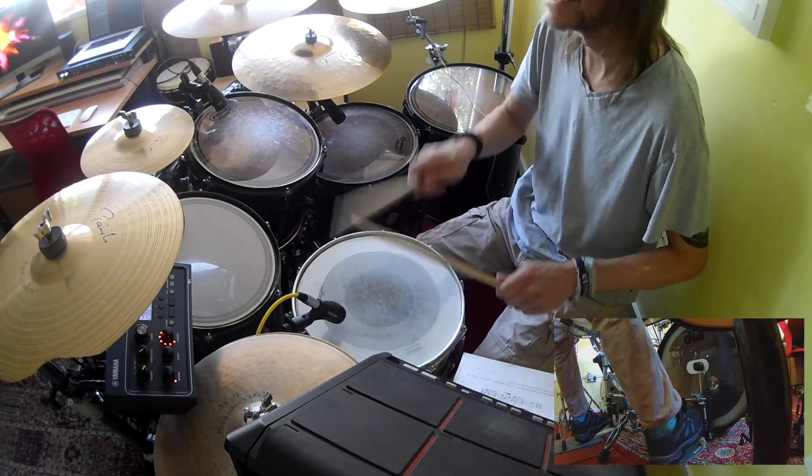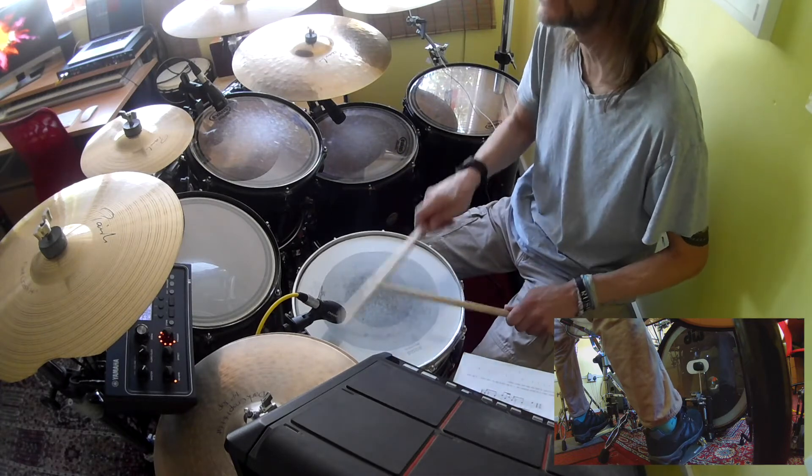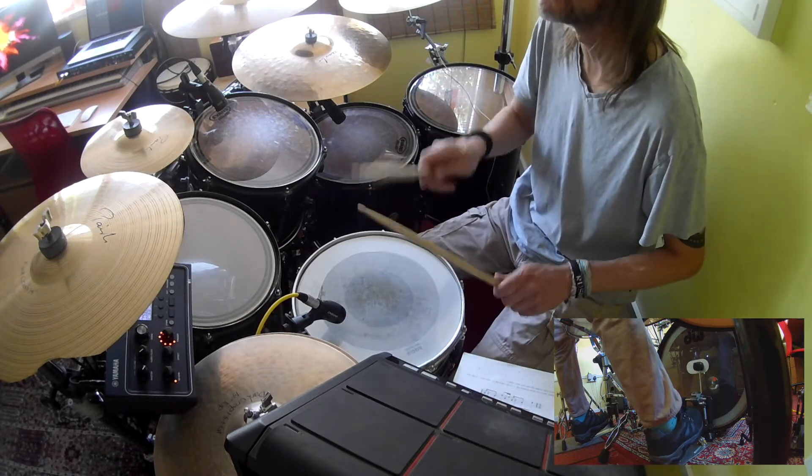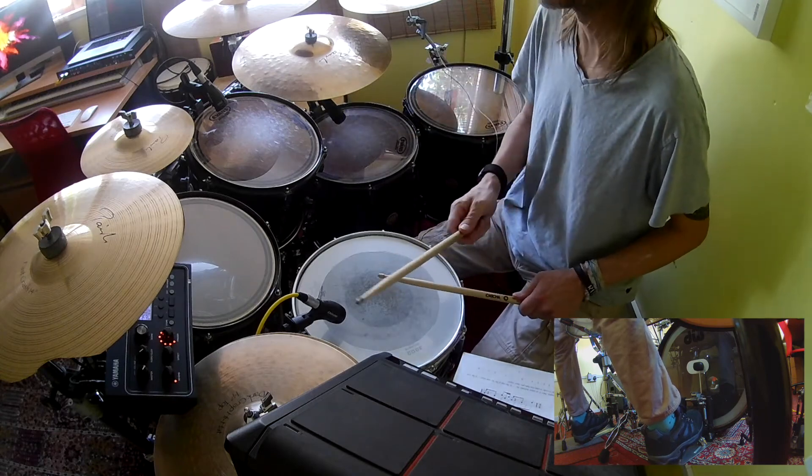One and two and a. Three and four and. One and two and a. Three and four and. Practice it at a slow tempo so you get it absolutely right. Then when you're confident with that, you can speed it up. You should end up with something that sounds like this.